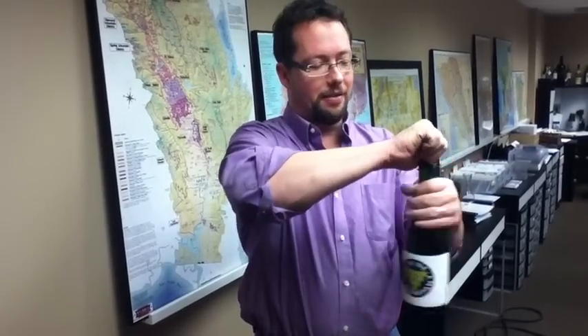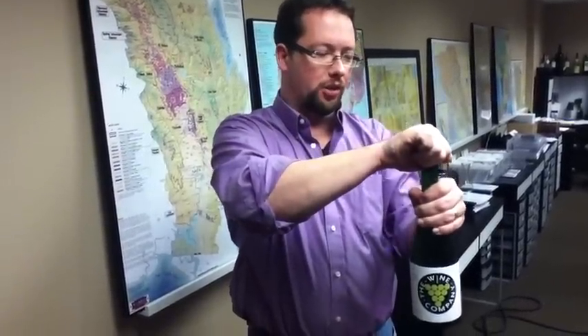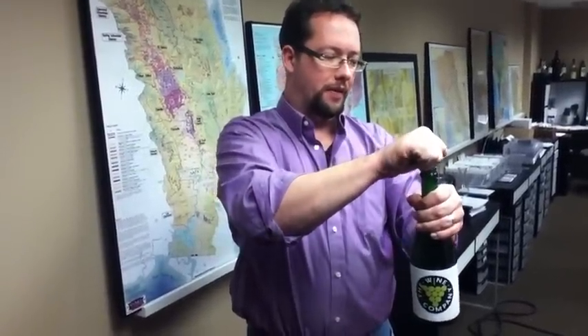I keep my hand right up on top, hold onto the cork tight, and then twist the bottle. It works out a little bit better than trying to twist the cork. Twist the bottle slowly and you get that nice gentle release.